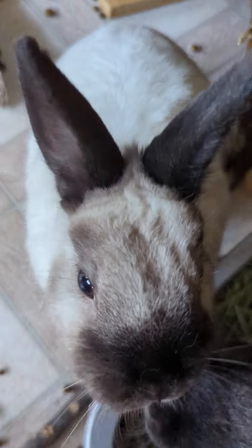Nugget gets upset because he can smell the treats but he hasn't gotten the treats yet.